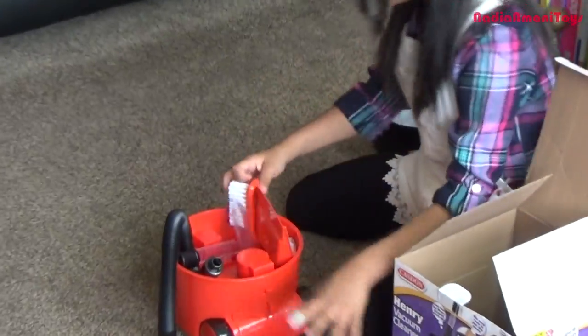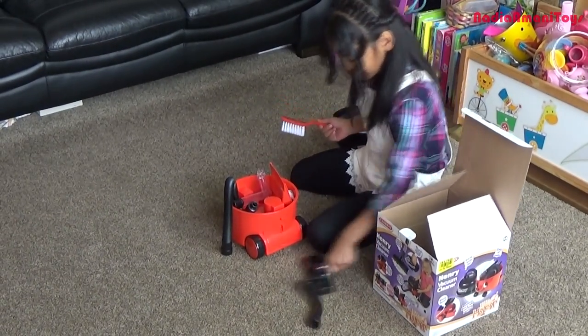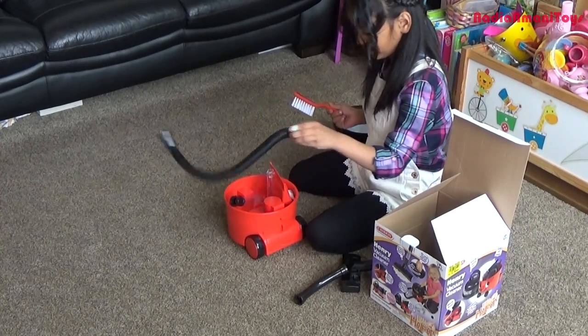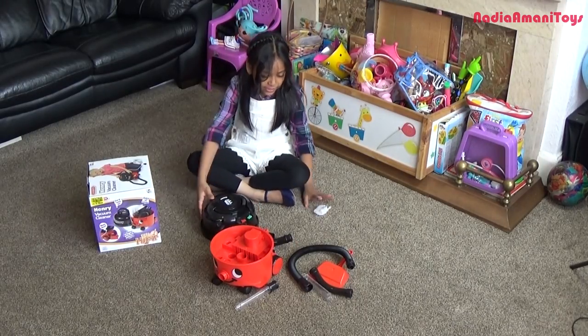Can you show what's inside? Yes — a brush! What else? A brush cleaner, a hose. Another hose pipe — yes! So now let's put this together. Yay!